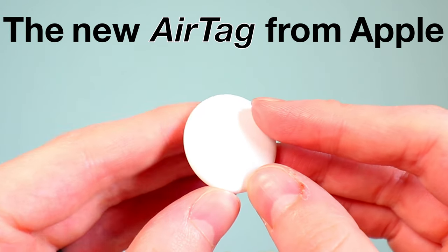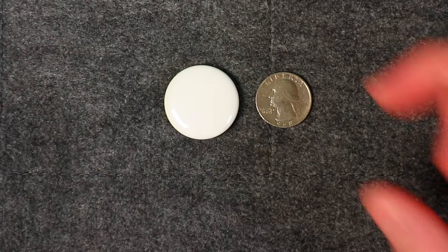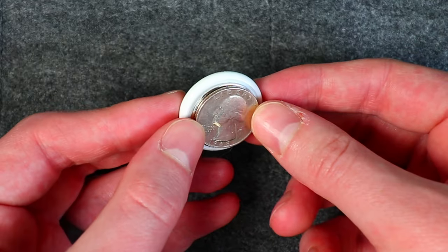This is the new AirTag from Apple. It's a small device, a little bit bigger than a quarter, that allows you to track pretty much any item. In this video, I want to take a closer look at it, walk through the setup process, and provide an overall review.